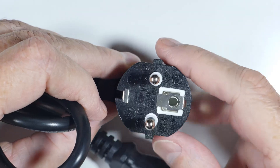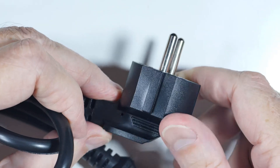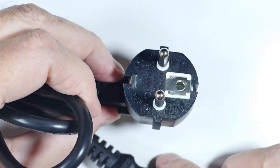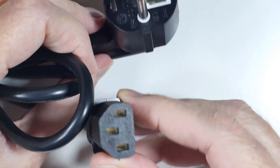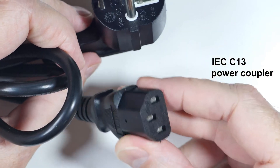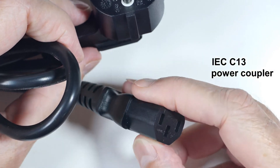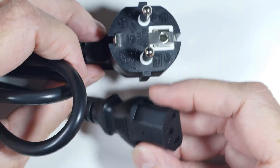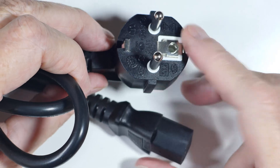I recently bought a new oscilloscope and it came with a German plug. I need an American plug, but it's no real problem — on the other end it's got one of these IEC connectors. We've all got these things sitting around in a drawer; they're used in power supplies, UPSs, computers, monitors, and all that stuff.